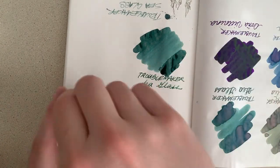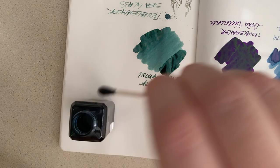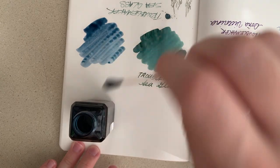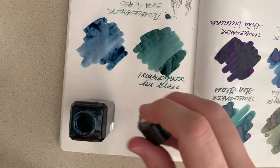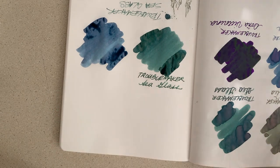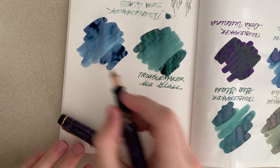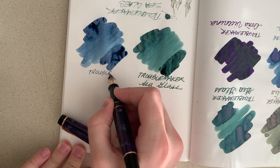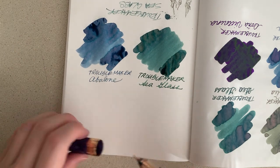Now let's go for Abalone — get a good soak on that Q-tip and swab it up. I really don't know which color is my favorite. In terms of purely on principle, I like the tones of Abalone the best, but the Sea Glass and Kelp Tea have some really amazing variations that are very exciting and just make me want to use them. That's Troublemaker Abalone — pretty sweet.